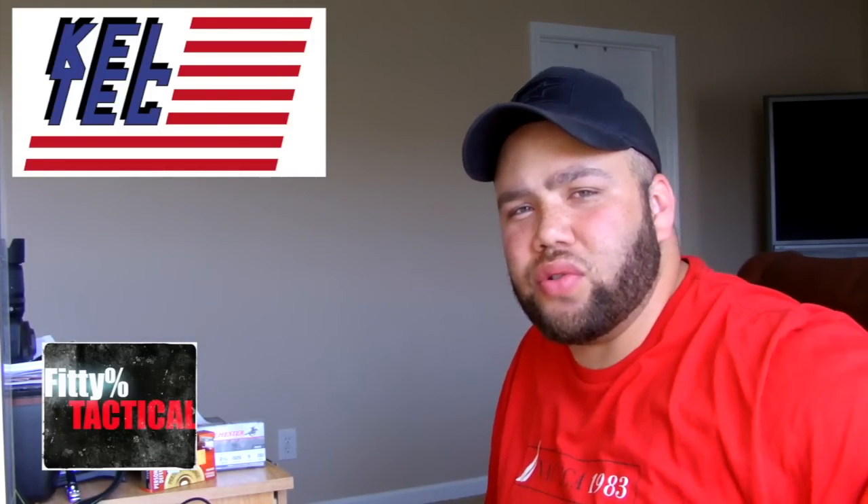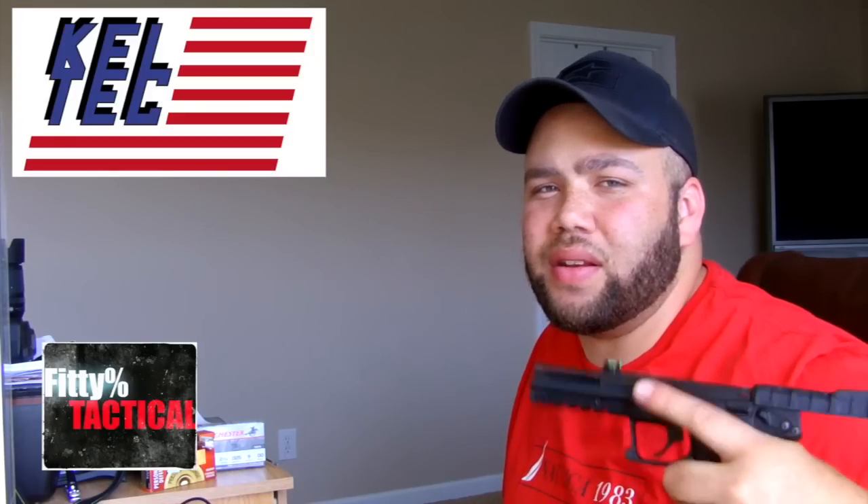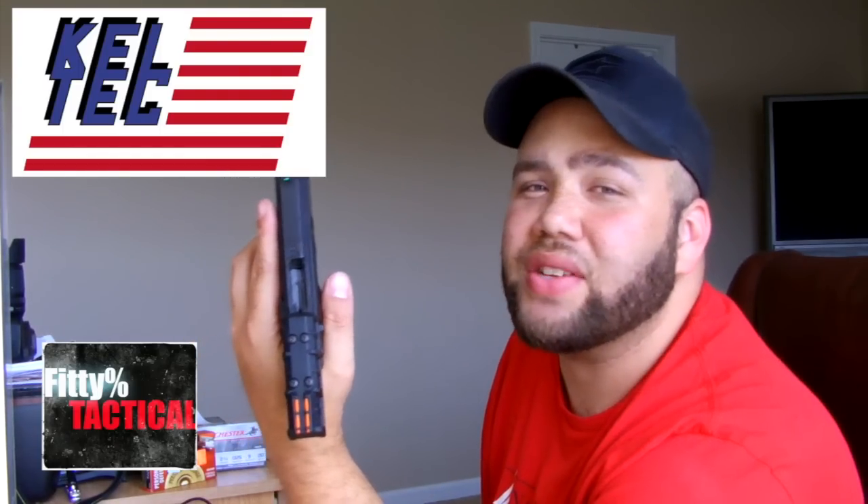It would have been so much easier if the magazine release were where they usually are. As I'm going to put it back in the holster, I could have released the magazine, put it in the holster, grabbed the new magazine, slabbed it in, and gone back in the fight. But I have to add an extra step - as I'm going down, I can't just release the magazine. I guess maybe if I bump it on my chest, that kind of worked, and then push it out with my pinky. It's all about adapting and overcoming, but they should have put a magazine release up here.